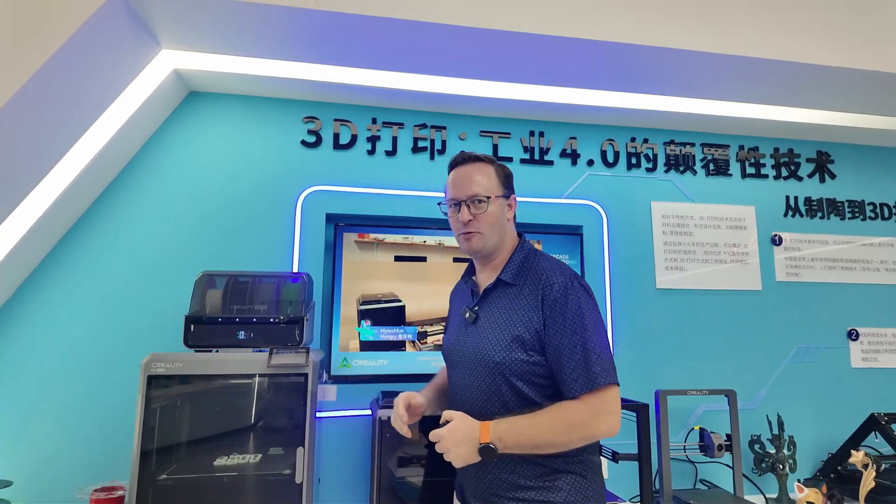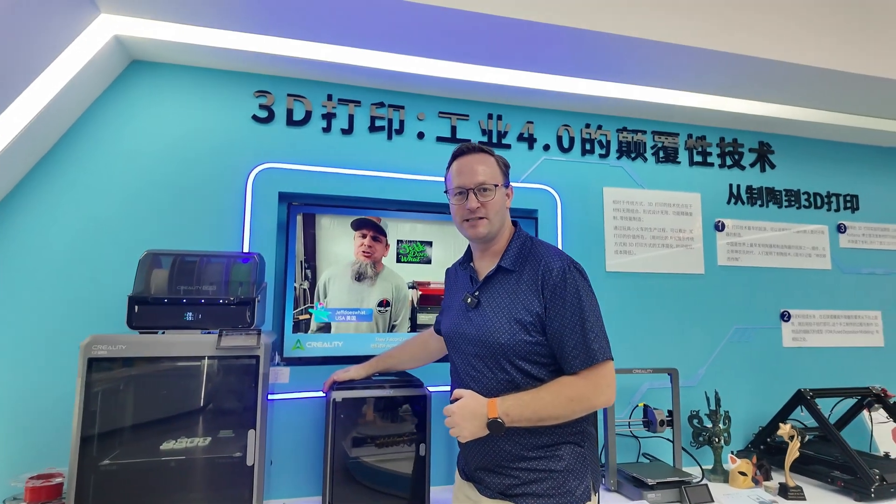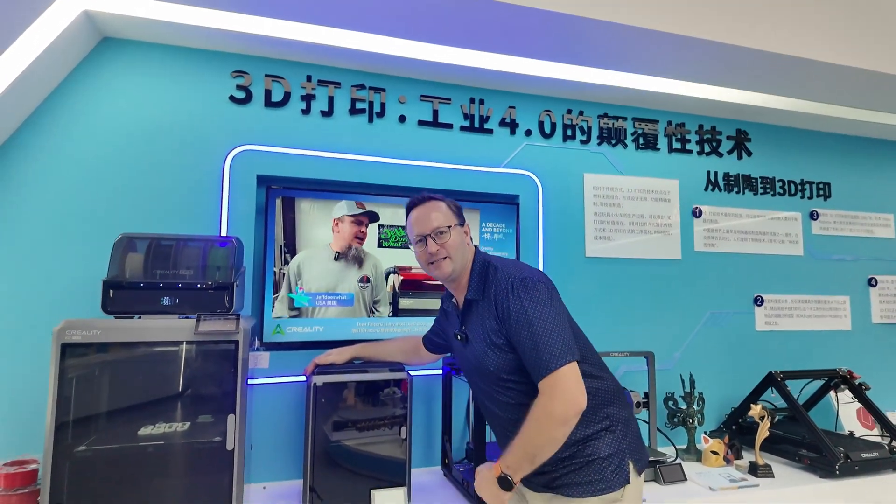Hi everyone, it's Kevin from Creality. I'm here with the K2 Plus. I've got a K1 right beside it here so you can kind of see the size difference.